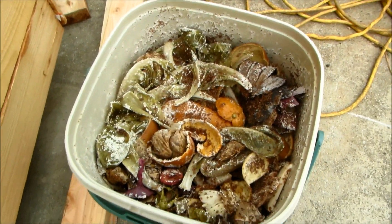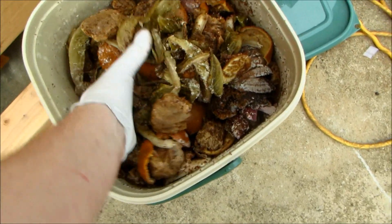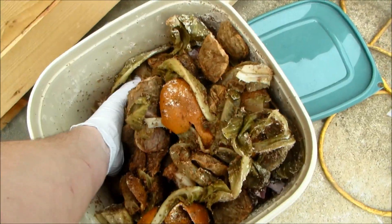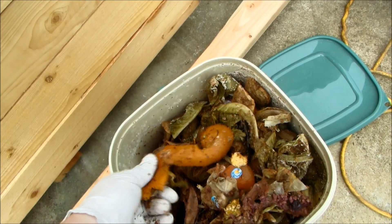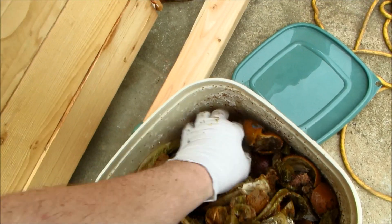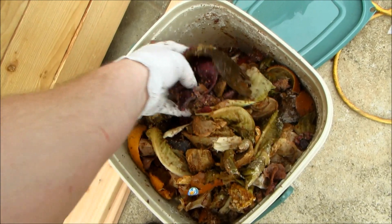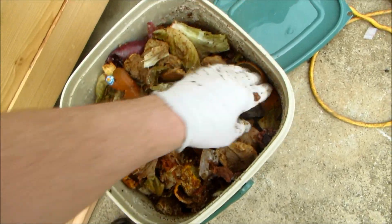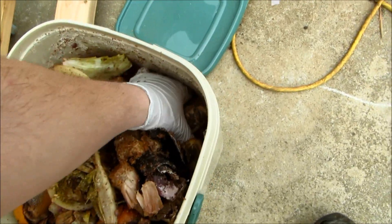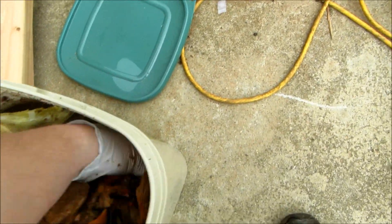I'm going to add some bokashi compost to the worm bin. Bokashi is fermented material — this has been fermenting in my house probably three or four weeks now. Believe it or not there's no smell — well, it smells like pickles — but pretty much no smell. This is what bokashi looks like after a couple of weeks: the onions are untouched, the lettuce, everything looks untouched. It's crazy.